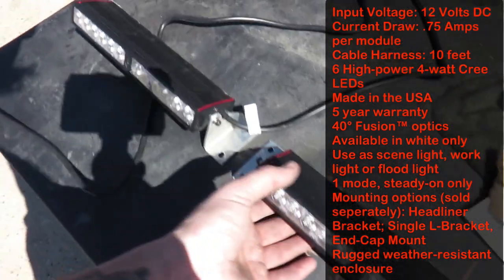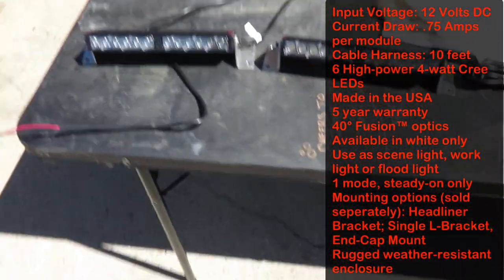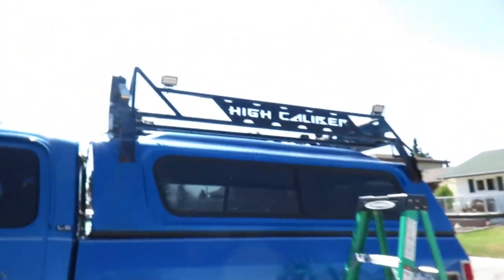I had to get some custom brackets made because these actually don't come with brackets — that's up to you to decide how you want to mount them. You just get the screws with it and that's it, but I got some custom brackets built.